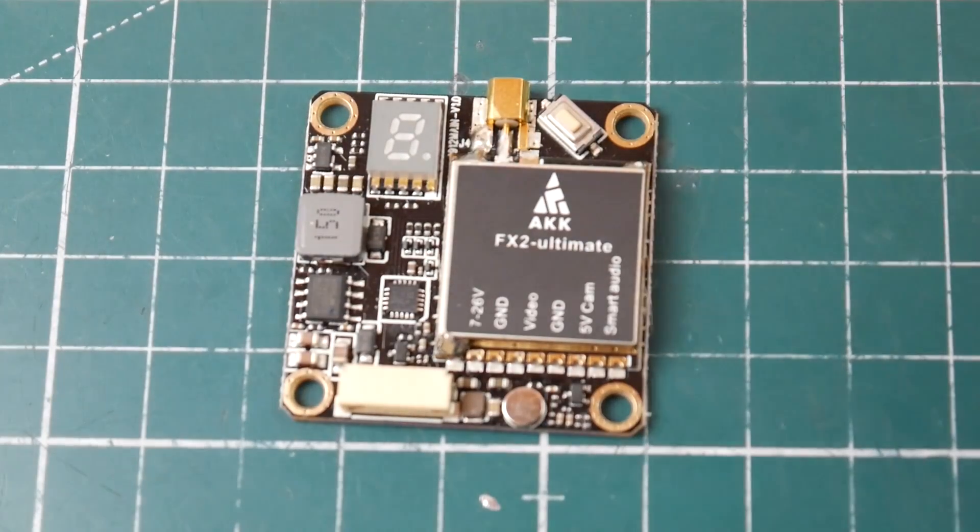That's going to conclude it for this video. AKK is doing some awesome stuff and a big shout-out to them for providing these — we'll be taking them for a full review very soon. Please consider joining my Patreon, it really supports the channel. You can also visit shop.dronemesh.com and sign up to the newsletter — I sell some of my used components for very cheap.